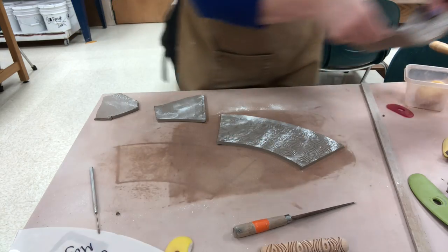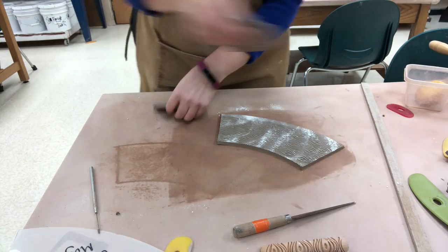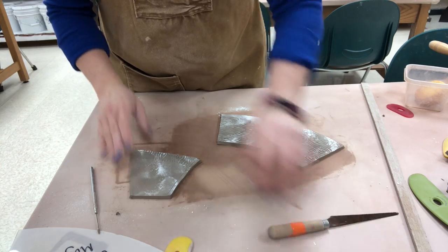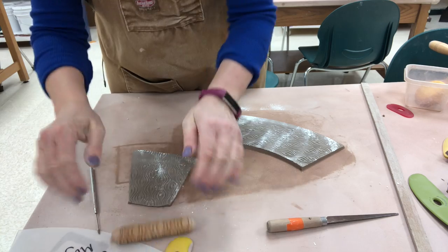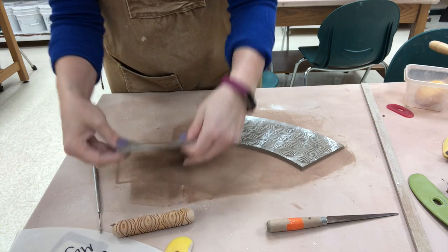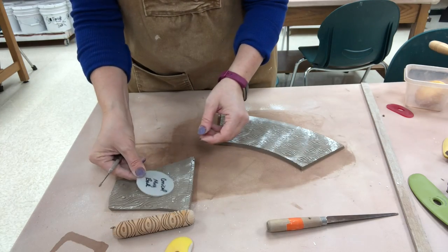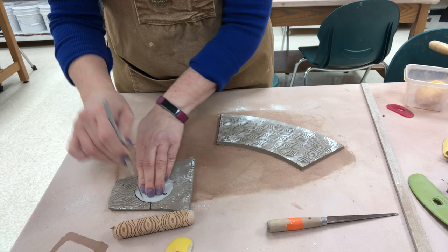I'm going to be doing two cups. The piece I want to use as the bottom I'm going to go ahead and texture as well, and I'll trim out the bottom pattern from that.